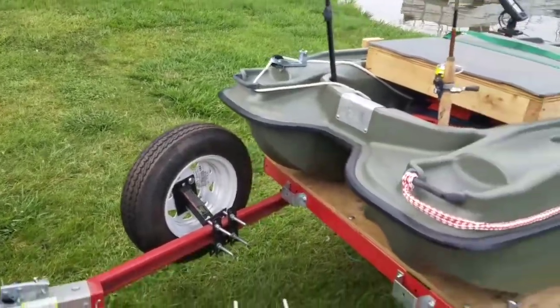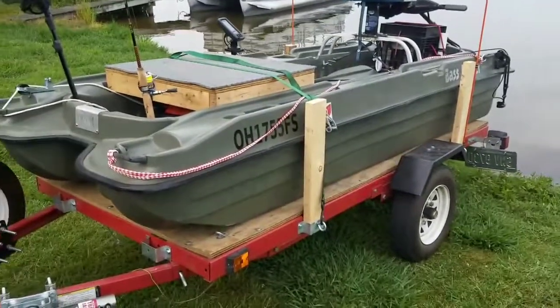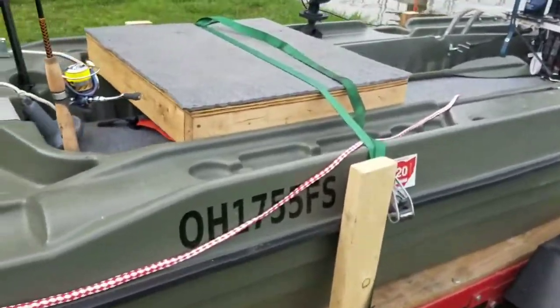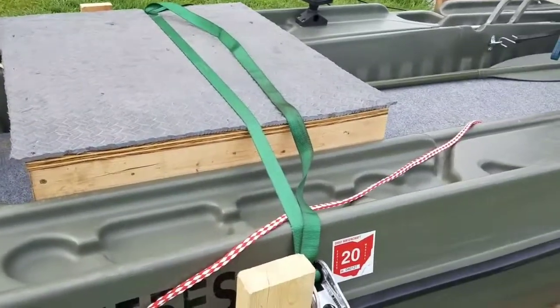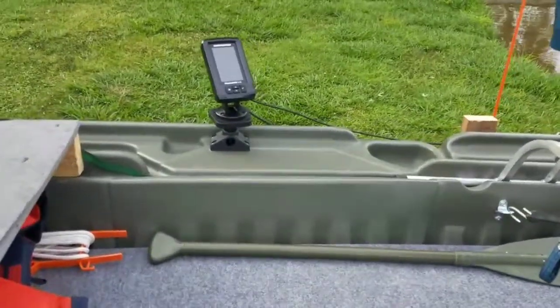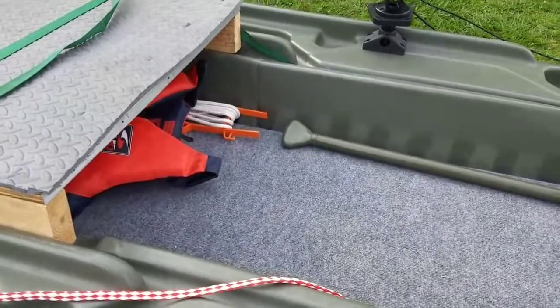Here's my setup — got the bass raider sitting on the harbor freight trailer. The trailer's not finished yet, still got to build some sides for it. Got a removable casting deck right there that you can take out really easily for another seat. Got the fish finder mounted over there, and storage underneath where my little dog can go hang out.